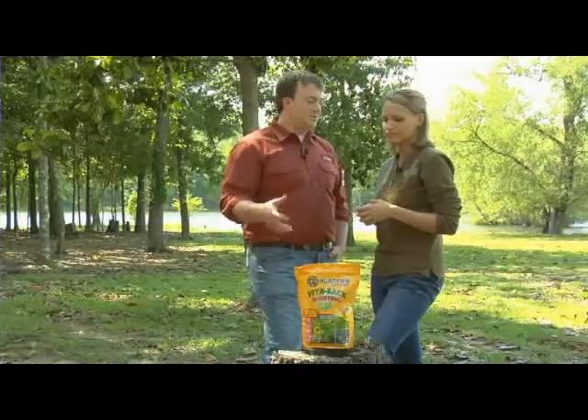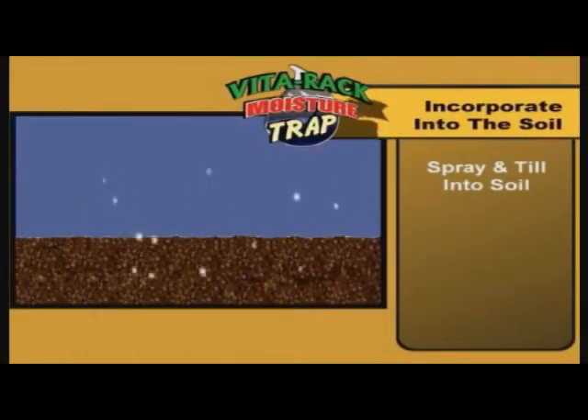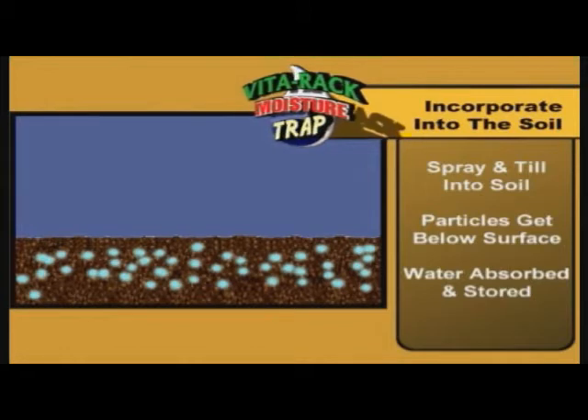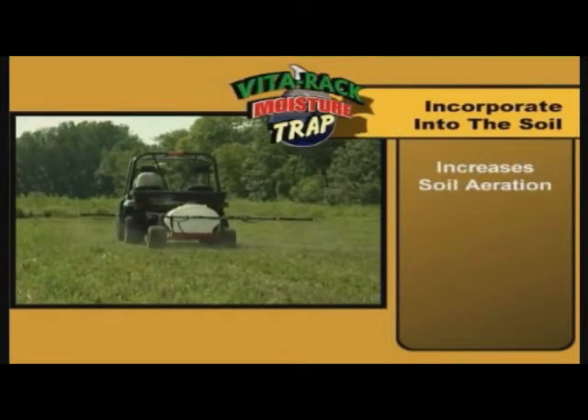How do you incorporate it into the soil? This is the most effective way to use it. You're actually going to spray it on using a sprayer that you would use for any other herbicide application, and then you're going to till it into the soil. That's going to help your soil aeration, and it's going to promote good root growth.